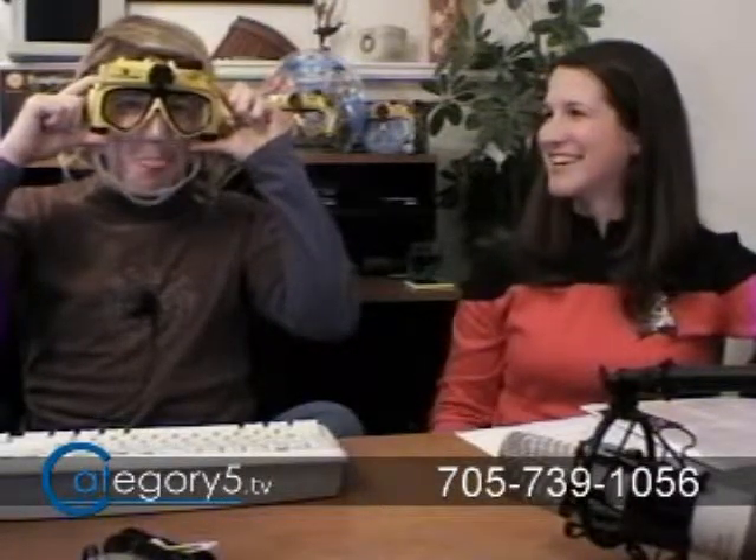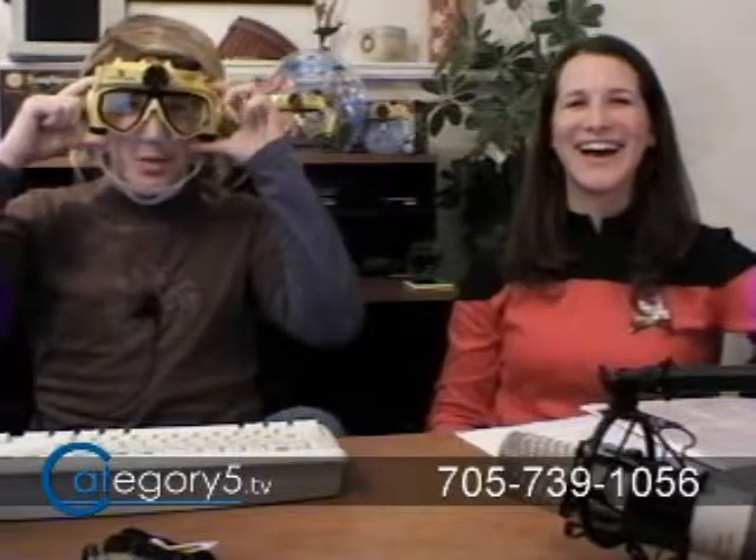Oh, that's nice. Isn't that hot? It's a good quality mask. We're going to take a look at that right now.